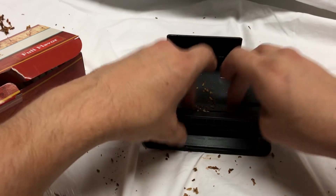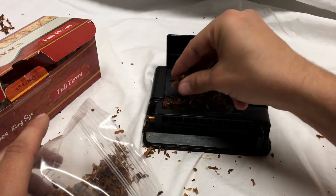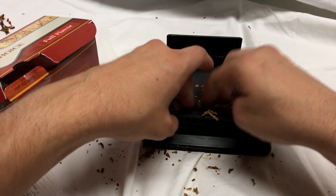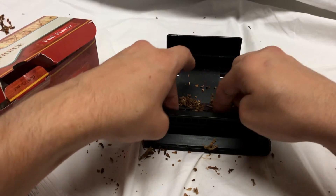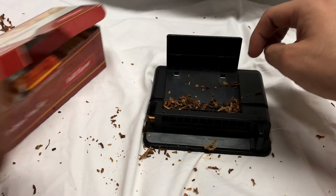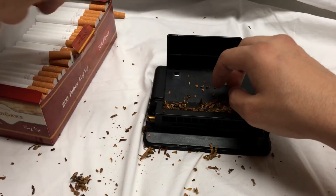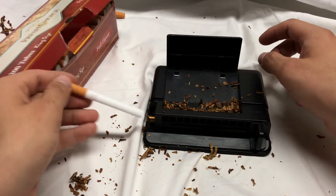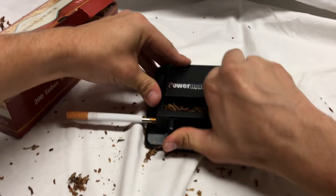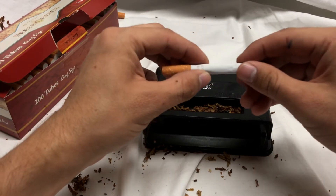Let's go ahead and make another one. Just open it up, drop in whatever tobacco you've got left sitting there, drop in a little bit more, start with the edges, work your way towards the center, make sure it's all even. Now take our tube, put it on the end, close the door — and there we go, another cigarette.